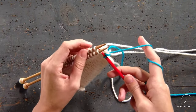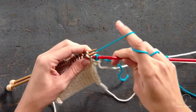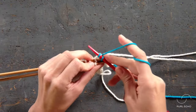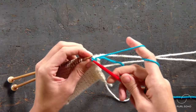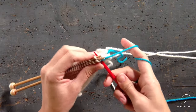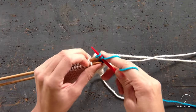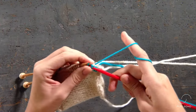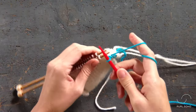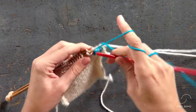You continue in this fashion, just knitting one stitch in order to have two stitches on your right needle and then passing one off. I'm using a contrast yarn here just for demonstration purposes, to be more clear so I can show you what this seam is going to look like when we get to the end. You just keep working in this fashion for as many stitches as you have on your needles.